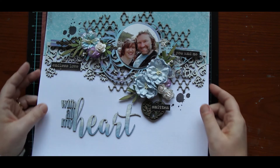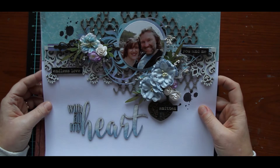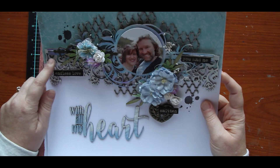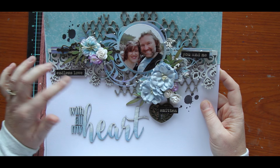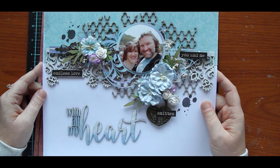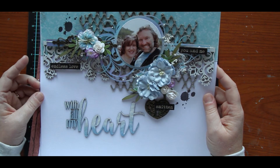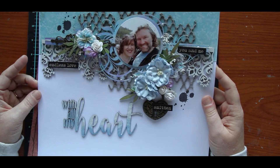This is another one for Dusty Attic — that might have been last month's, I think. Lots of chipboard. These are all Dusty chipboards. Jen just has the most phenomenal chipboard — I love working with her product, always really cool. That's Dusty chipboard as well, so yeah, all Dusty.